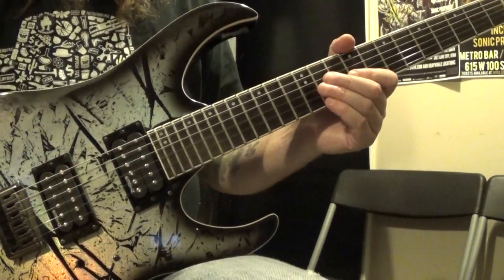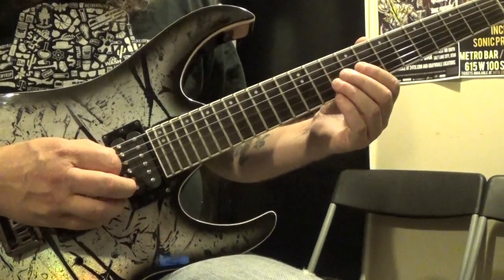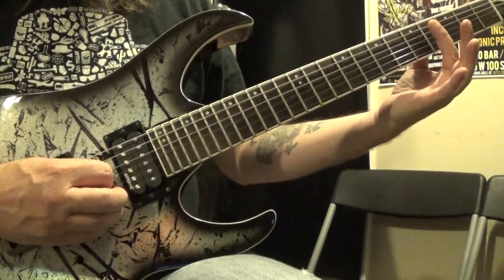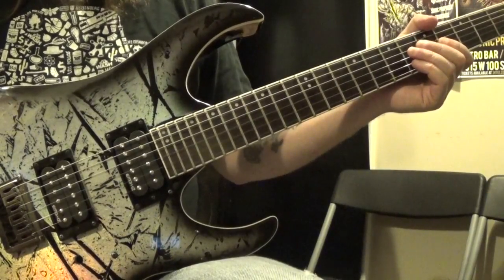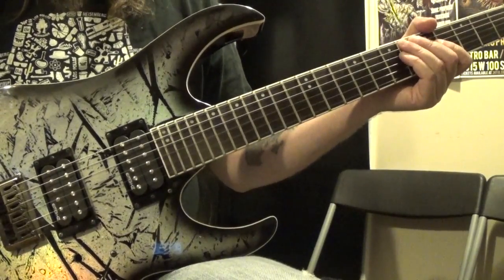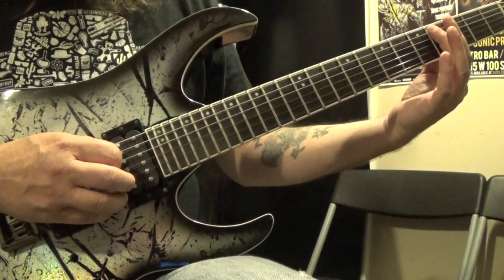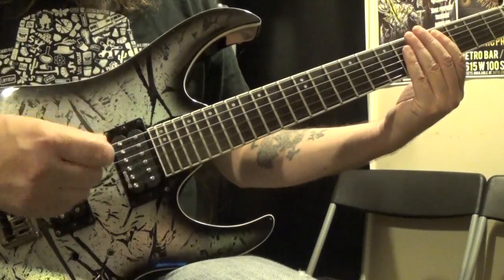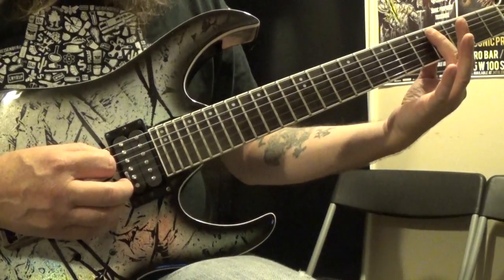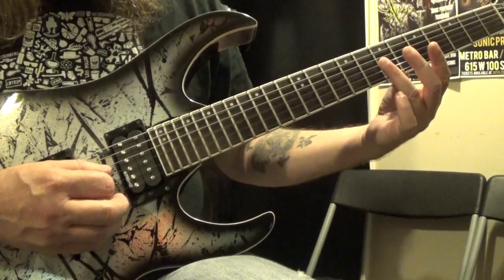Alright, so that is the first half of this riff. For the second half, the very first harmonic we're going to hit is actually on the 4th fret of the 5th string. When you're playing harmonics that are not on the 5th or the 7th fret, sometimes they can be a little bit trickier to get them to sound correct and ring out, so you're really going to want to practice this technique. So on the 5th string we're at the 4th fret, and then we're going to go to the 3rd string, 7th fret.